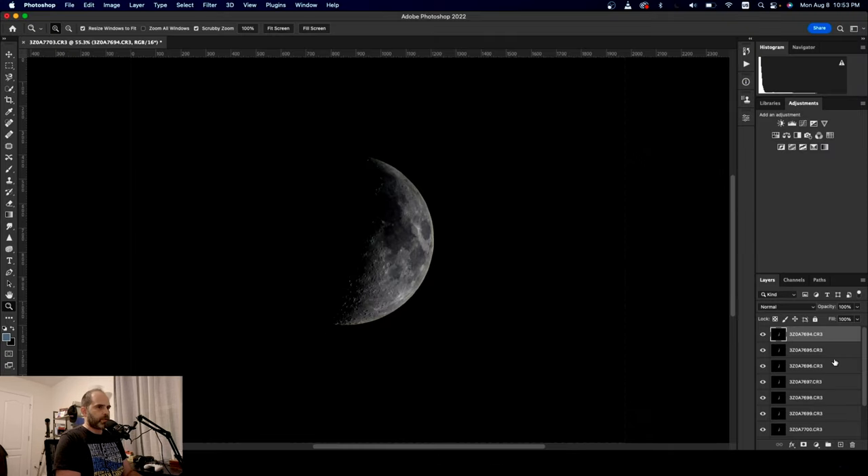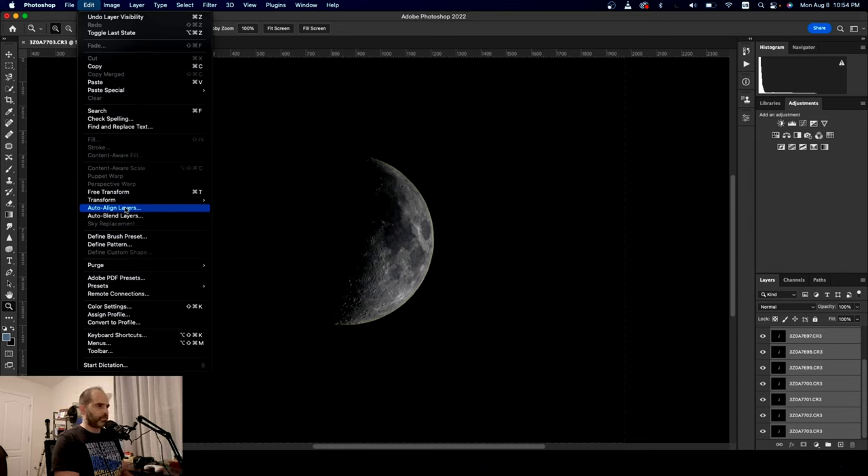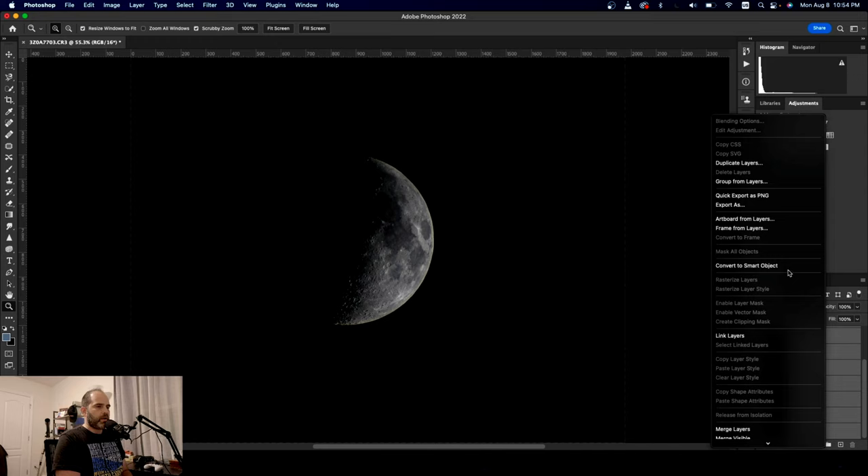All right, so here we are in Photoshop. As you can see, these are all our layers. I'm going to go through them real quick and make sure there's no movement. They are not moving — they're all perfectly aligned. At this point, you can select all of them and go to Edit and Auto Align Layers, but we're not going to do that because they're pretty much perfect as they are. So what we're going to do is select all of them, right-click, and convert to smart object.